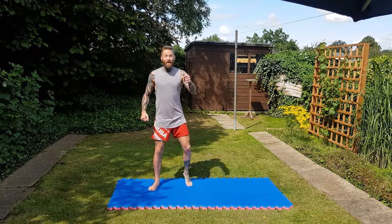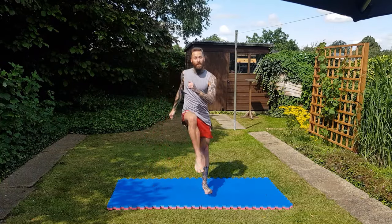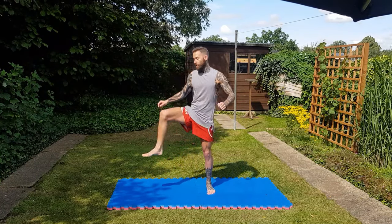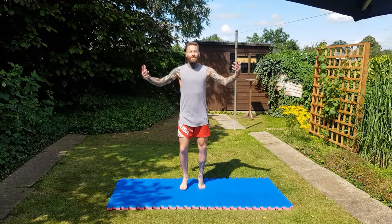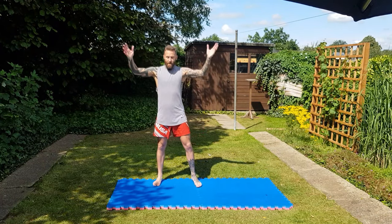One of my cats keeps getting in my videos — she loves it, she did stretching last time. You can't see but she's doing the warm-up with me. Get the knees high — this works up your hips.